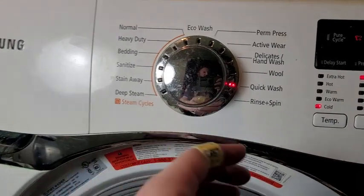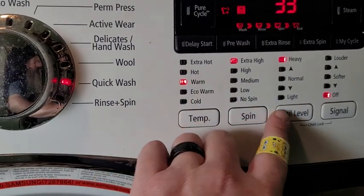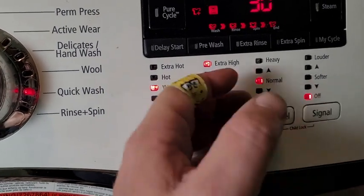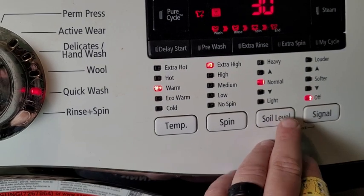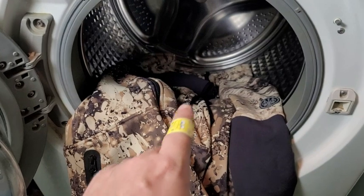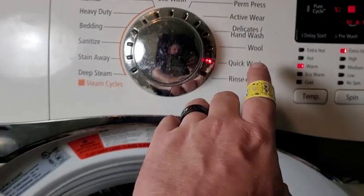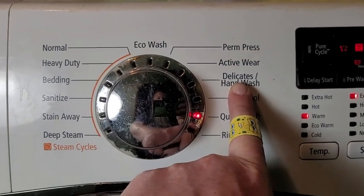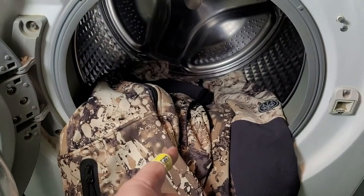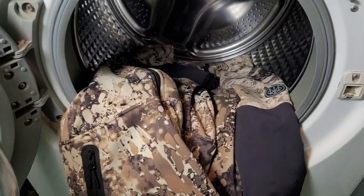As far as washer settings, you want to wash on warm water with a normal water level. One of the keys is you do not want to spin these any more than you absolutely have to, so I usually do it on a delicate hand wash setting. Once they come out of the wash, hang dry — if you do that, they should last you a long time.